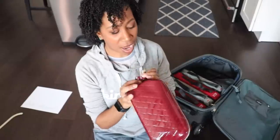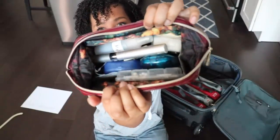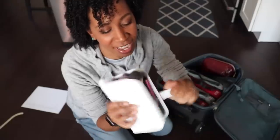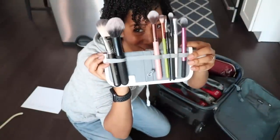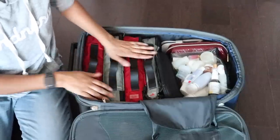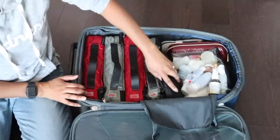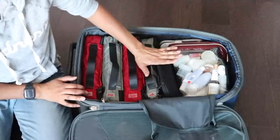I have all of my bath stuff and body stuff in this Sephora bag. My beauty blender doesn't fit in my makeup bag so I'm just going to put it in here with all this stuff. And here are my brushes — I like this Real Techniques brush holder because you can do that trick, that's fun. So in here we've got all of my clothes and I am super happy with these packing cubes. They just make your bag look really neat and organized.